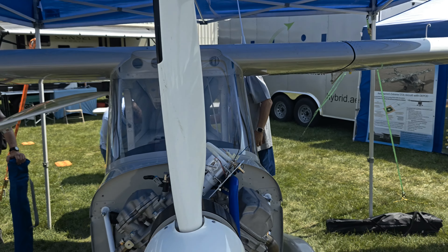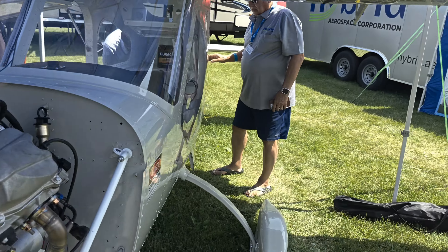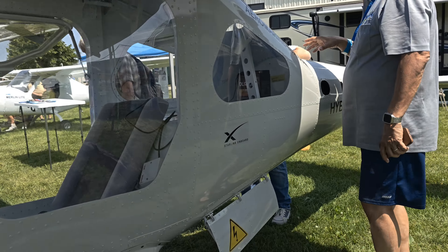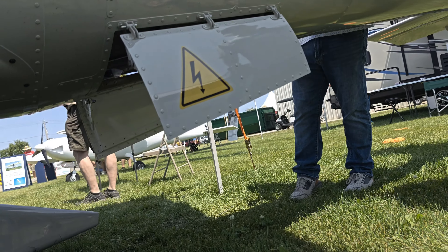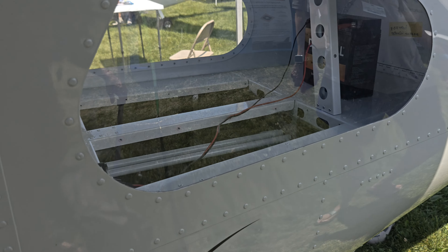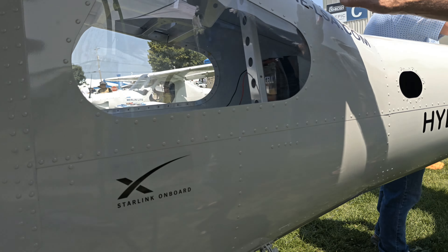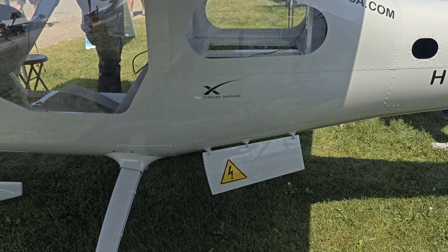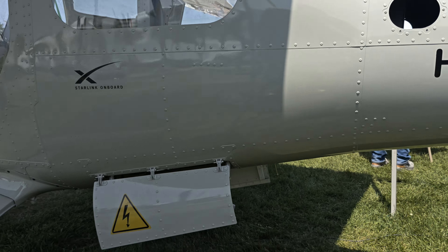There are two more interesting features of this aircraft I'd like to point out. One is what some people call Bombay doors, and that's going to be used for that purpose. But in this case, it's so you can easily put in the battery pods and remove them — or even eject them if they were to become a fire hazard. So those are functional.